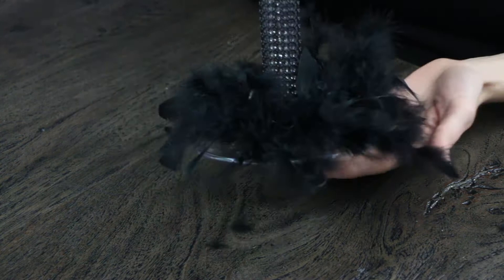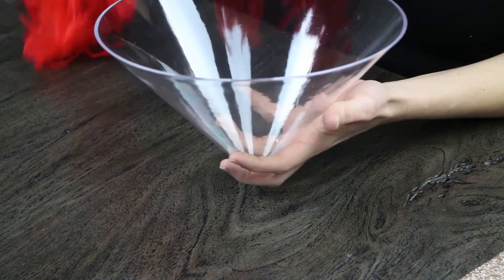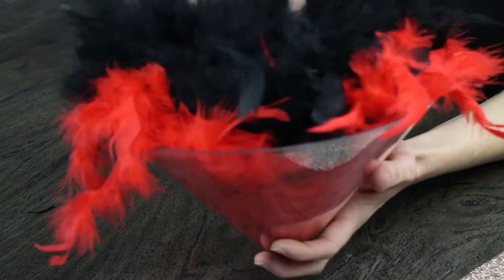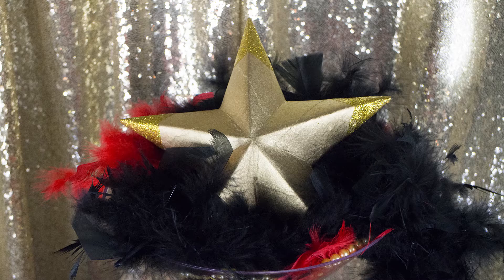Here is the top part of the martini glass — it's ginormous — and we just put all of our leftover red boa and black boa and just mashed it all in there. It actually looks really nice when a little bit kind of falls out because it's a sign of some serious partying here. We also put some of our gold beads in. Once you place that star in there, the whole look comes together — from the pearls to the diamond mesh and all the way to the feathers at the base.